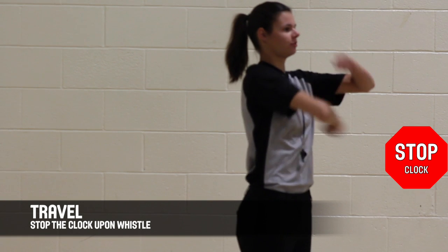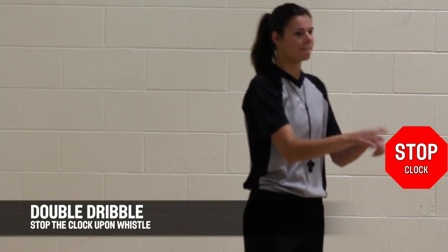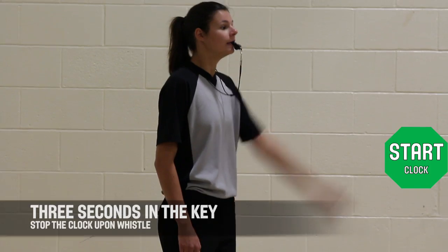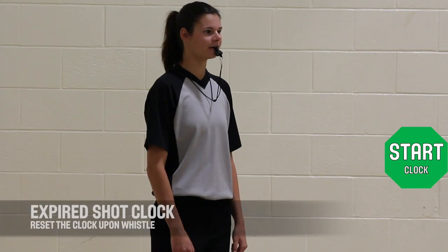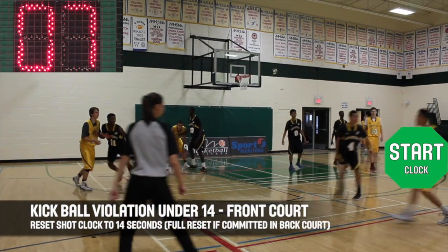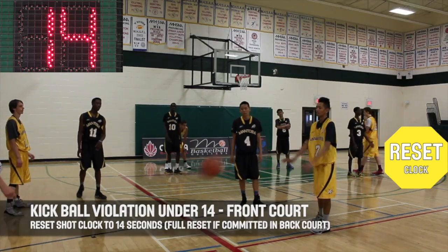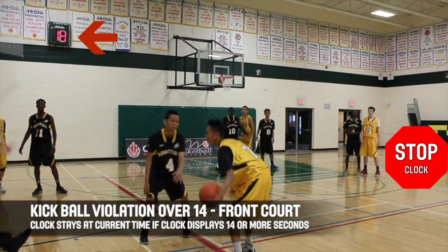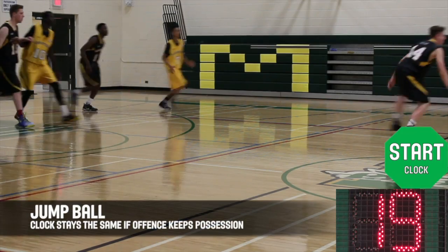Some common violations include travel, double dribble, carry ball, three in the key, and an expired shot clock. These violations will result in a turnover — reset the shot clock for the next possession. Similar to foul calls, when a kickball violation occurs with less than 14 seconds on the shot clock, reset it back to 14 seconds. If the clock has 14 or more seconds remaining, it will remain the same at the point of interruption. A kickball violation which occurs in the backcourt will result in a full reset.